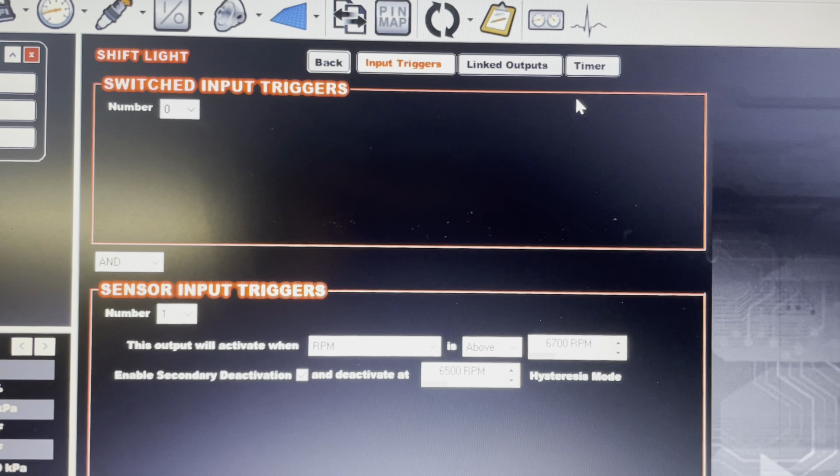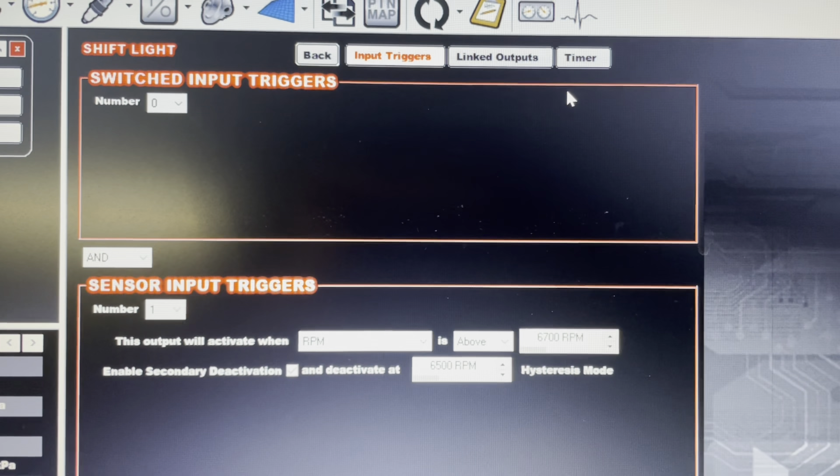This is really easy. You're going to download from ECU and connect to your current file. Close that. Then you're going to go up to Input/Output. You have pin map, but for this one we're only going to use Input/Output.